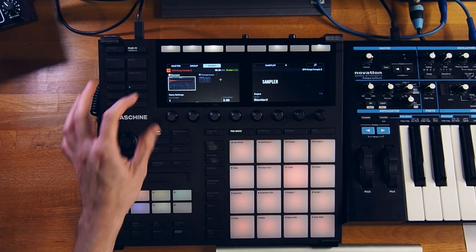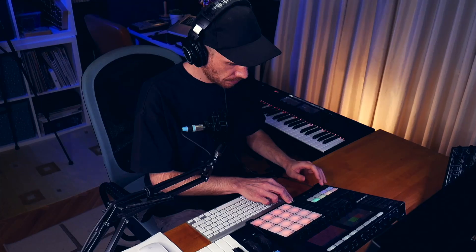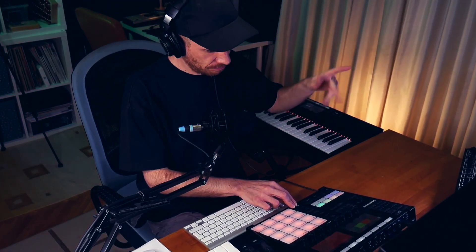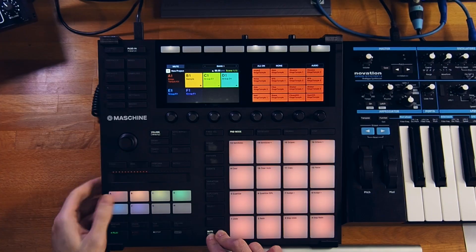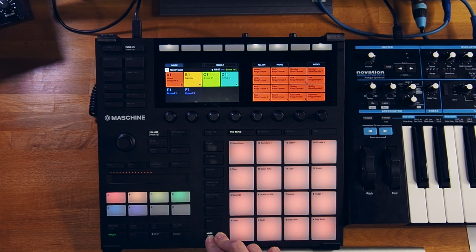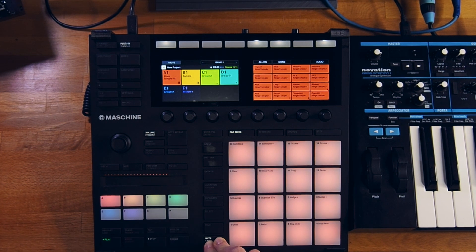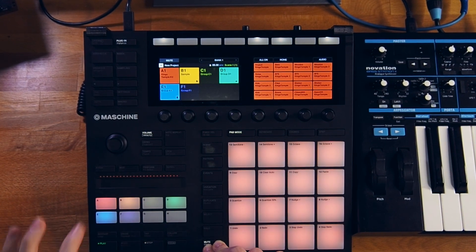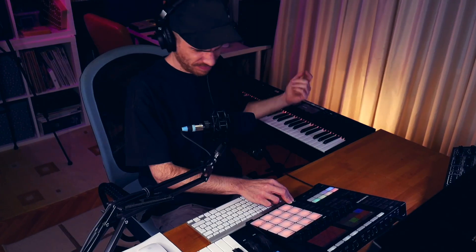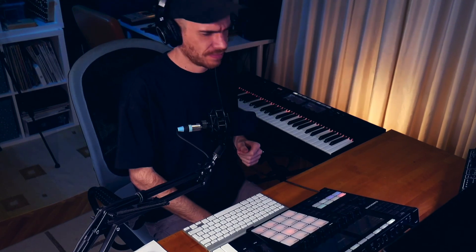I'm just gonna go and add some Maximizer on the master, and I think we're done here. See you next time.